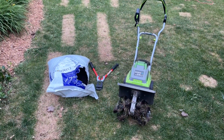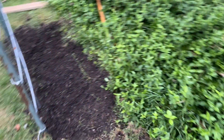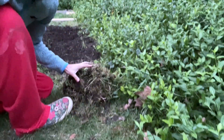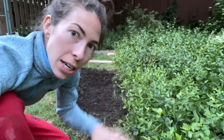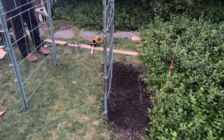I've taken my Earthwise tiller and some compost and have tilled up this side. Down here is my pile of grass that I've just removed. Ideally this would have been tilled and composted at least two weeks ago, but we're just moving with it as we go. I'll toss this into the compost pile and now all I have to do is water those in.